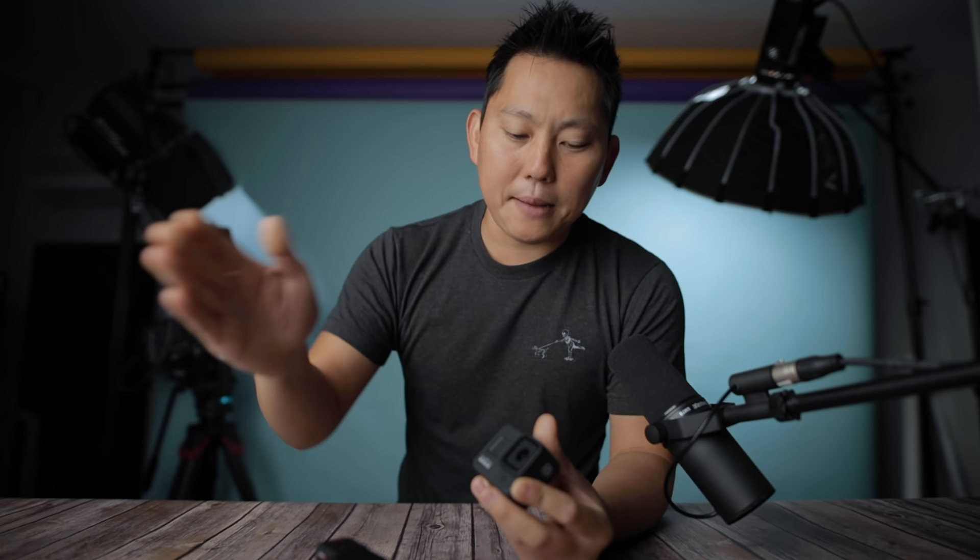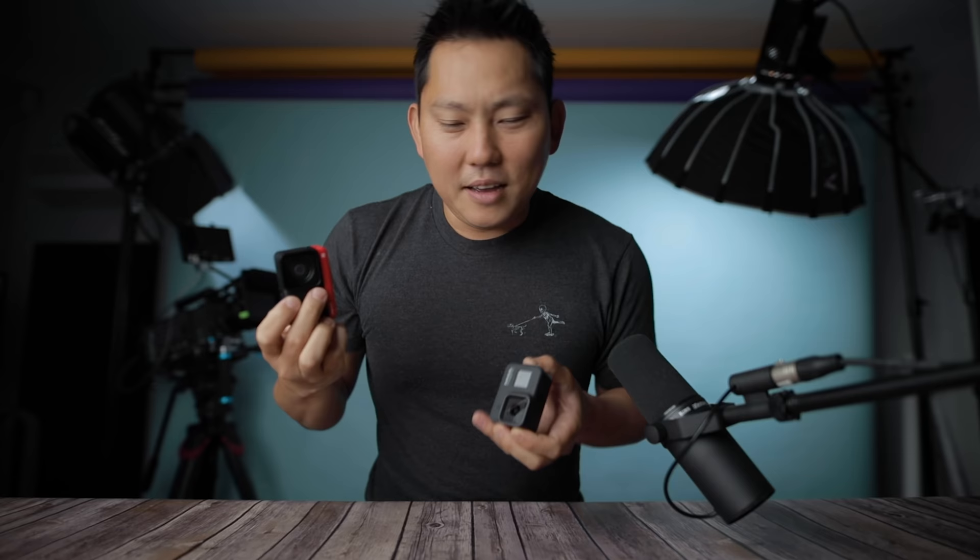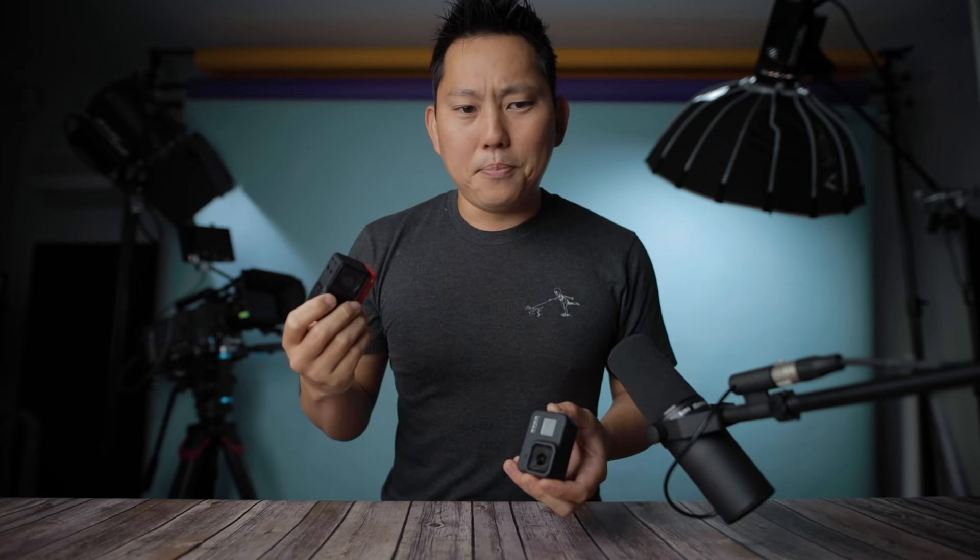I've replaced these lens covers multiple times and I can't figure out why they made it fixed on the Hero 8. I guess they want you to replace your GoPro after a couple years instead of just repairing old ones — they don't make money on repairs. That's my biggest gripe about the Hero 8. But on the 1R, the lens is modular and replaceable.